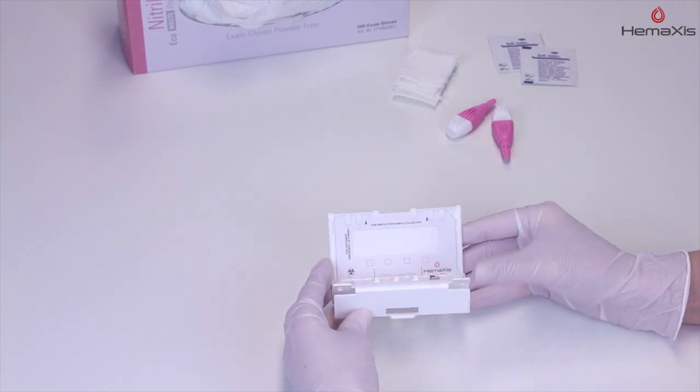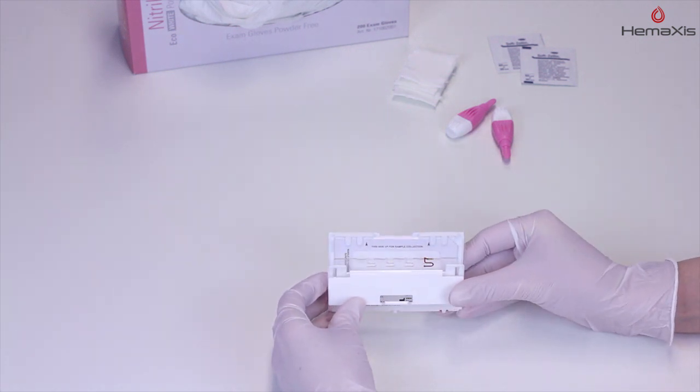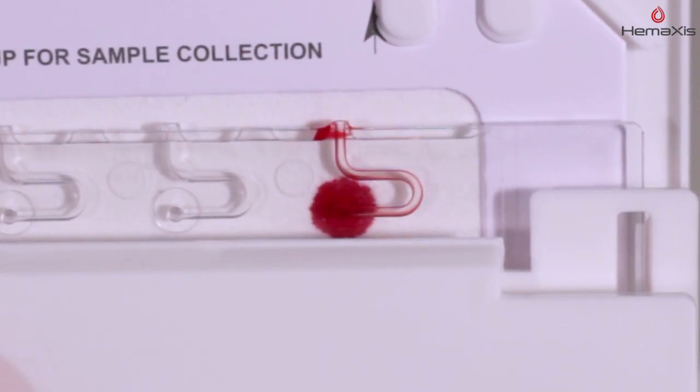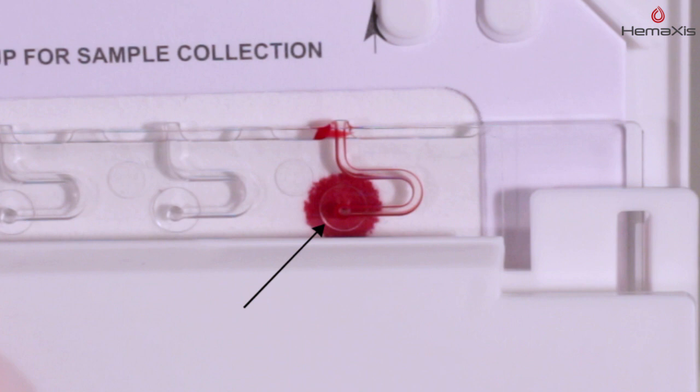Fold the device panels to transfer blood onto the paper card. Keep the device in this position until the transfer is complete. A white circle appearing at the channel outlet indicates the transfer is complete.